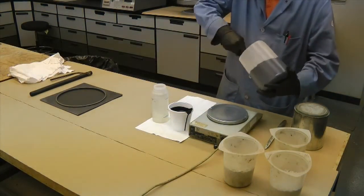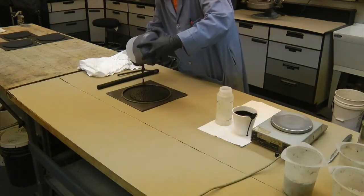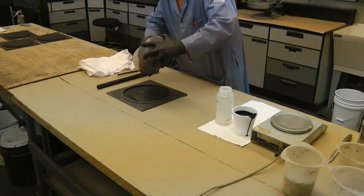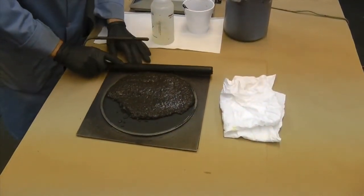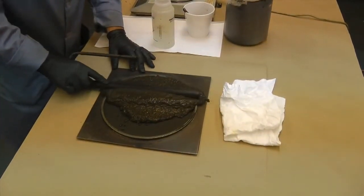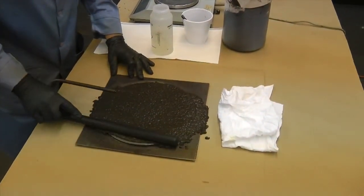Quick set systems should only be mixed for 30 seconds and immediately cast. Center the opening in the specimen mold on the roofing felt paper. Pour the mixture in the upper section of the mold opening. Starting at the top of the opening and working toward the bottom, move the mold strike-off apparatus in a back-and-forth motion, completely filling the mold and leveling the mix with the lip. This process should be performed in a single pass and take no more than 15 seconds. A flat specimen surface of uniform texture is necessary to achieve accurate results.